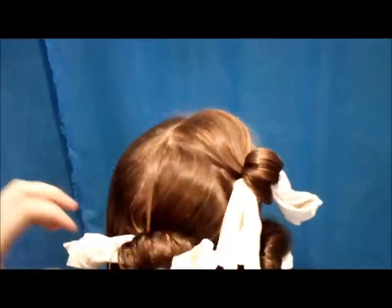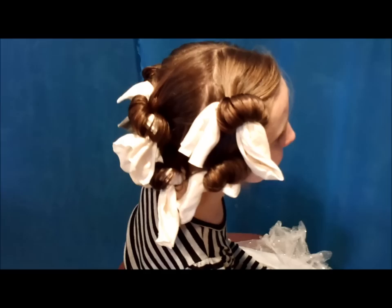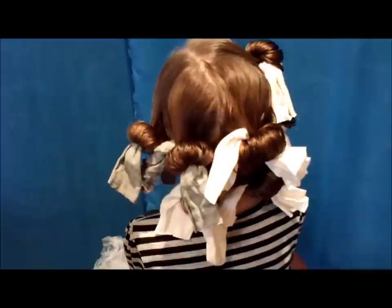I'm just going to finish going around her head and then we'll show you what it looks like when they're all in. So we've got all of these in — here's what it looks like with them all rolled. We only used seven strips on her whole head. You could use more if you want tighter curls, but we're going for looser ringlets here.